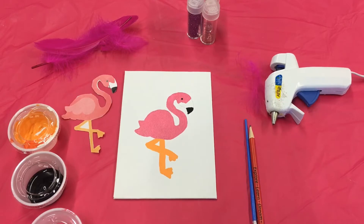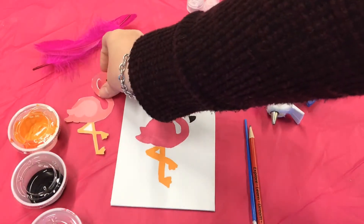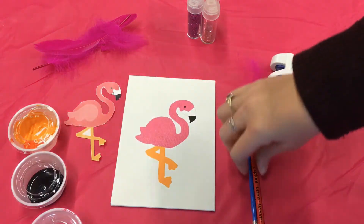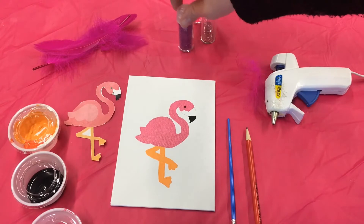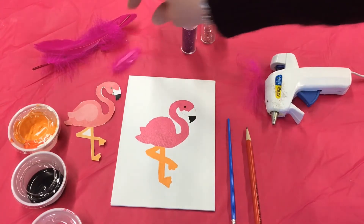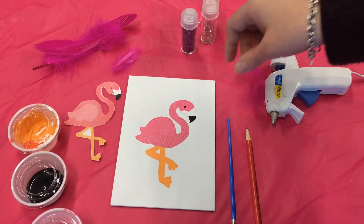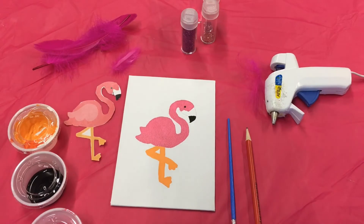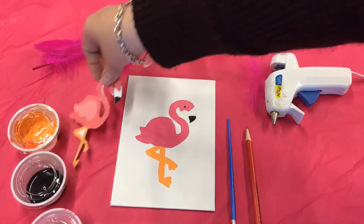Hi guys, today I'm going to show you how to make flamingo canvas art. You are going to receive a canvas, a flamingo template, some paint, a paintbrush, some glitter, and also some feathers. You will also need a pencil and hot glue to complete this. You will first cut out the flamingo.